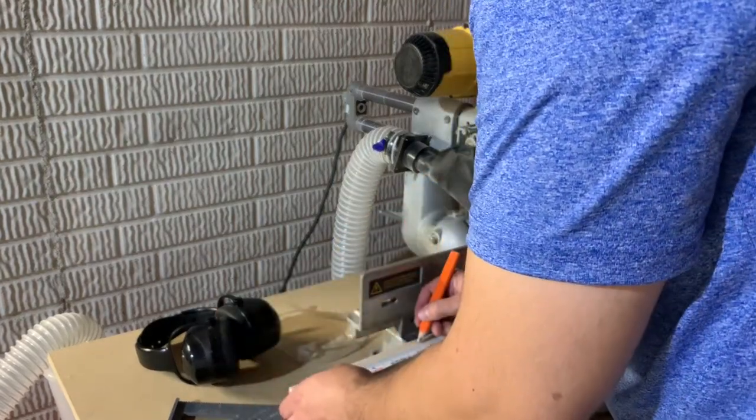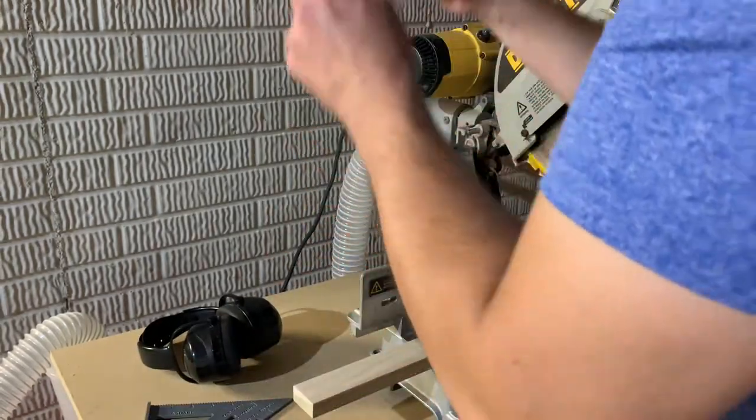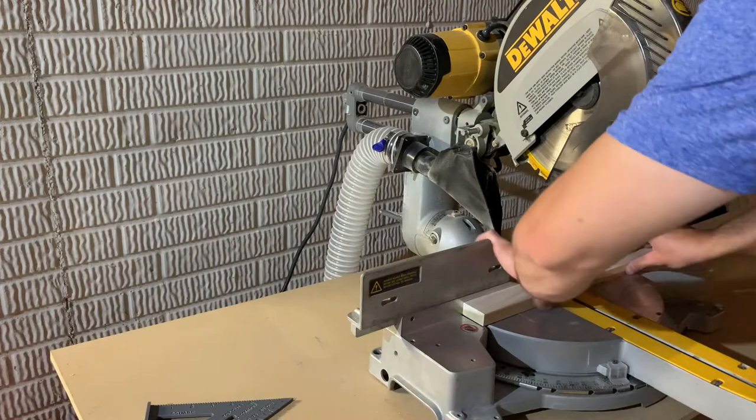Next I cut two seven-inch sections for the legs using one-by-two lumber. Ensure you wear safety glasses and ear protection when using a miter saw.